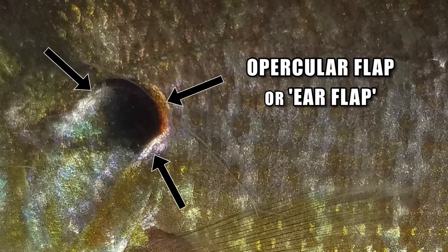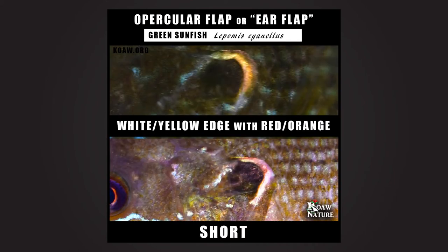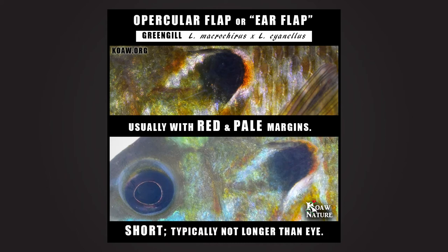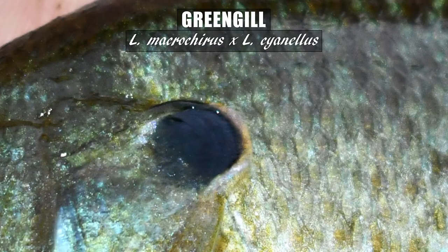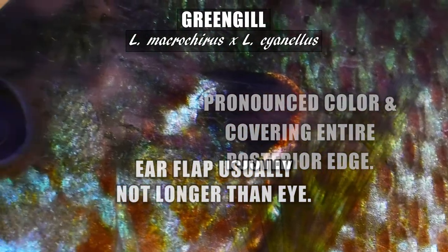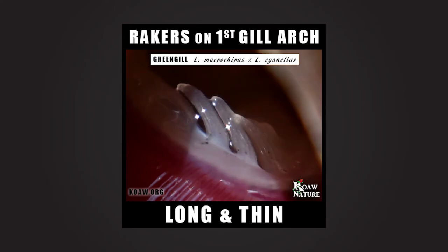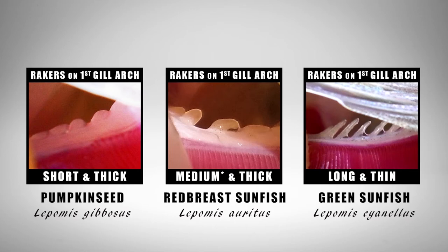Looking at the opercular flap is a great clue you have a hybrid sunfish. Bluegill will not have any color on the opercular edging, while the green sunfish typically has a faded red, purple, orangey mix of colors on its opercular flap. The greengill's opercular flap typically expresses some red along the posterior edge with eventual white edging, with great variance — sometimes the red is thin and not pronounced, and at times it edges the entirety of the flap. The ear flap remains fairly short, typically not longer than the length of the eye. The gill rakers remain long and thin as seen on both parent species, and being able to look at the gill rakers is an invaluable tool — I created a video showing you how to do this, linked below.